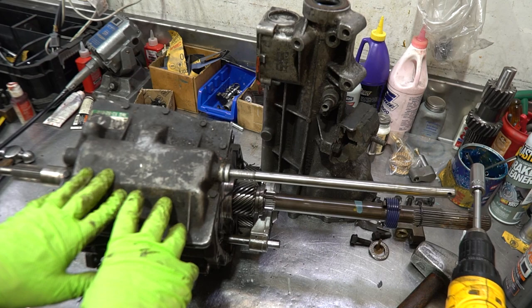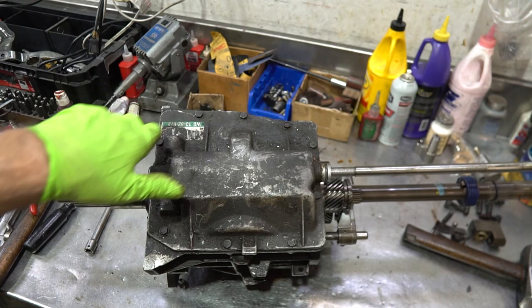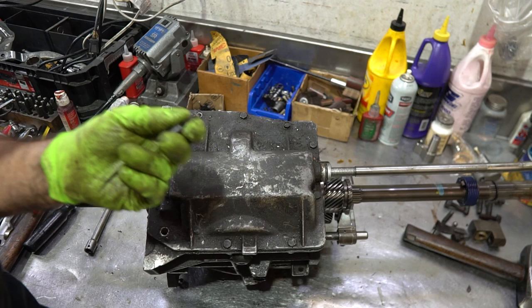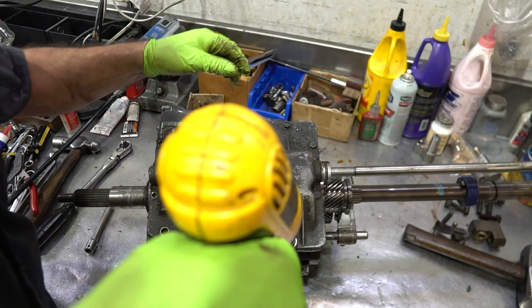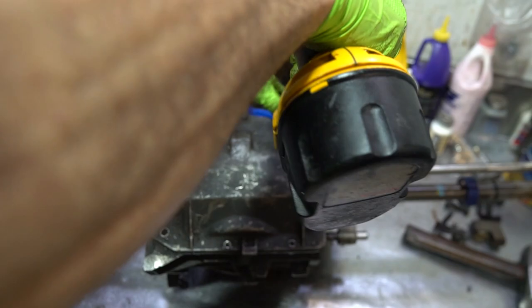Usually I take the top cover off next — 10mm bolts. Move the cover forward and up. Crack these bolts loose; they have a tendency to strip out really easily. Often you'll pull these bolts out and aluminum threads will come with them. Sometimes the thread locker they use is so severe it ruins the threads — possibly ruined from the factory. Inspect the bolts as you remove them to make sure no threads are coming out, so you can make thread repairs before putting the whole unit together.